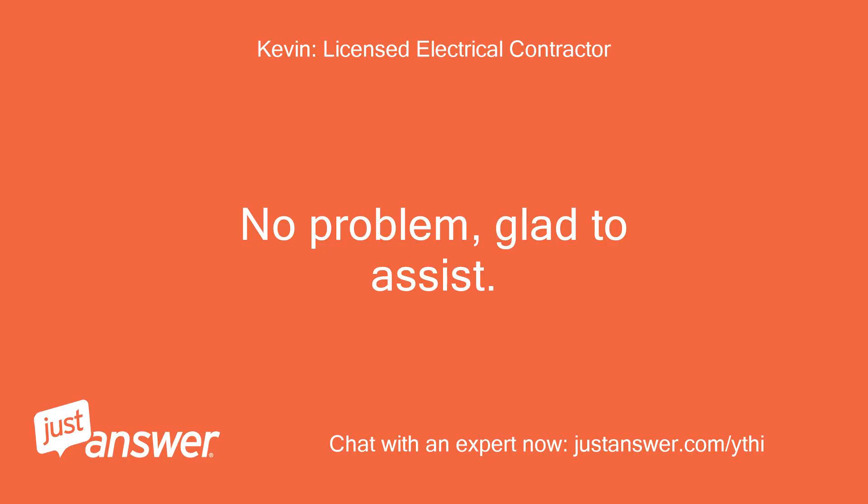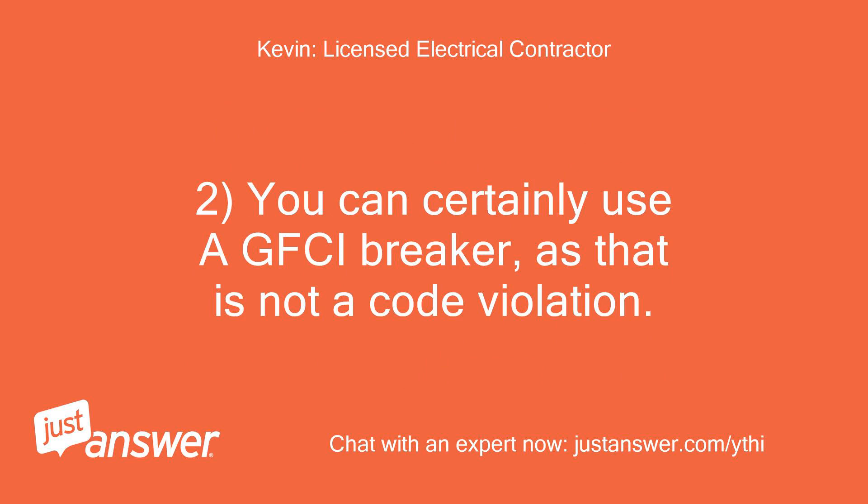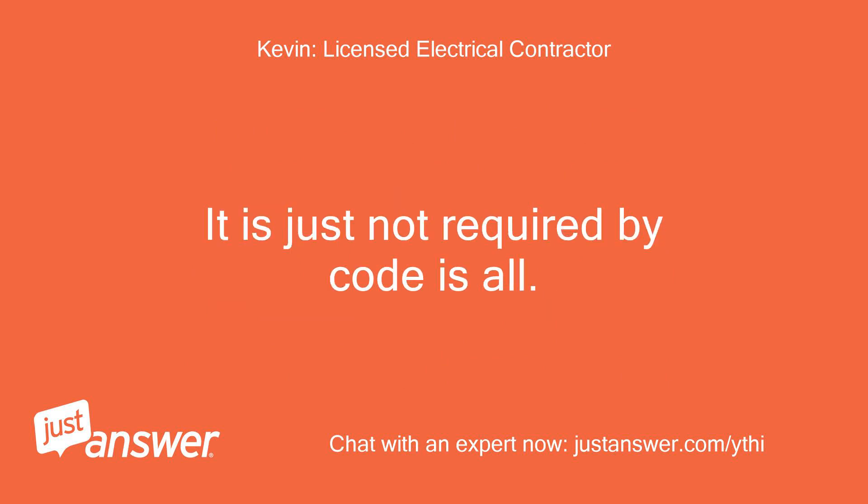No problem, glad to assist. Most panels are not furnished with a ground bar and you will need to purchase a small bar — maybe $5 or $6 at most, sold at Home Depot. You can certainly use a GFCI breaker, as that is not a code violation. It is just not required by code.